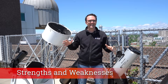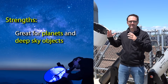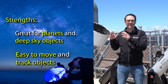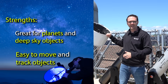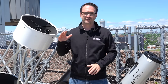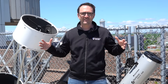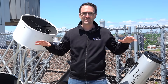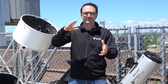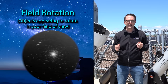Dobsonian telescopes are the ultimate tool for visual observing. Their large apertures make them great for planets and deep sky objects alike, and they're extremely easy to point — you can easily track objects as they move across the sky with a light touch on the optical tube. What they're not good at is taking photos. Without a motorized tracker, the focal length is long enough that even a one-second exposure will smear the image. And even with a motor, it won't account for field rotation — the fact that objects appear to rotate in your field of view when you're not using an equatorially mounted telescope.